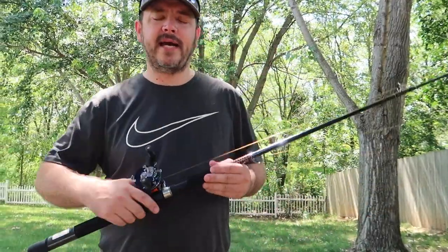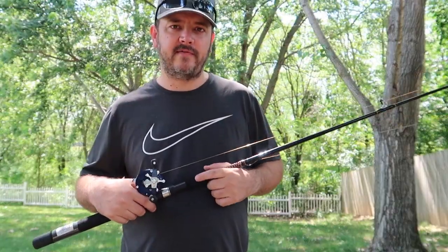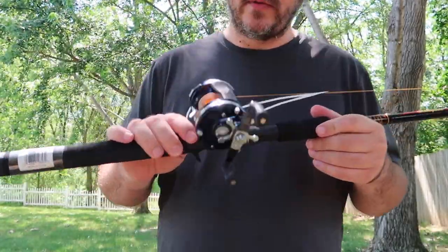What's going on guys, welcome to the channel. Today we're going to talk about catfishing, practice, and how to cast your baitcaster, and all the setup you need to do.